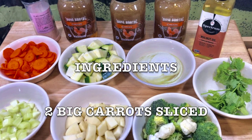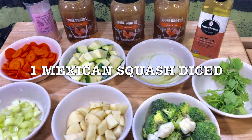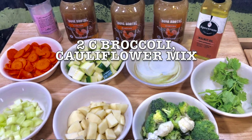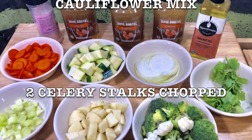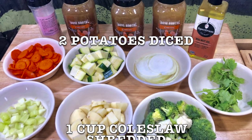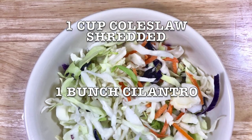Get all your ingredients together: two big carrots sliced, one Mexican squash diced, two cups broccoli cauliflower mix (you can buy it already in a package), two celery stalks chopped, two potatoes diced, one cup coleslaw shredded (also you can buy it in a package), and one bunch cilantro.